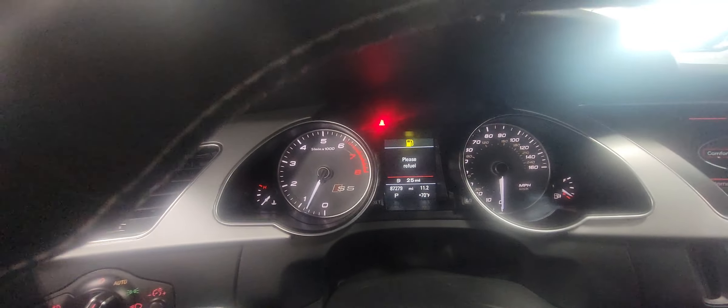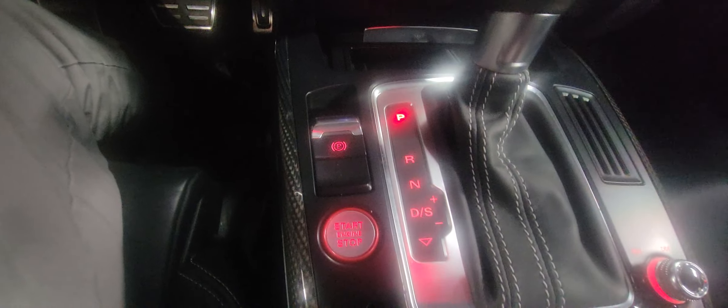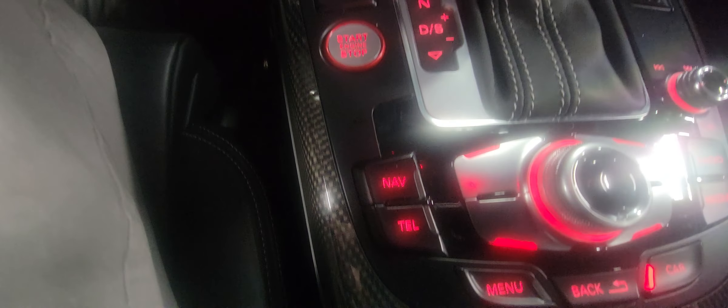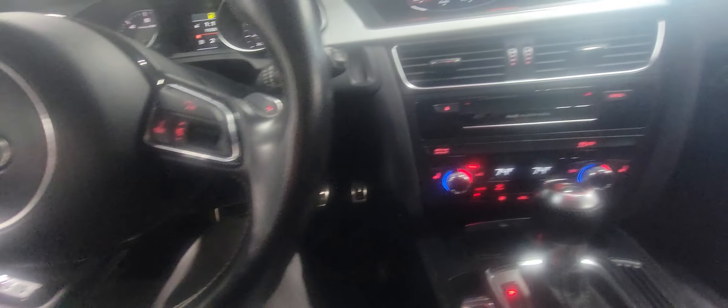I'm getting a ding to refuel, so we'll make sure we get some gas in there. All the buttons and controls are in nice shape — there's no delamination or fading on any of them, same with the side controls. Really a very nice, clean interior. Let's get the hood open.